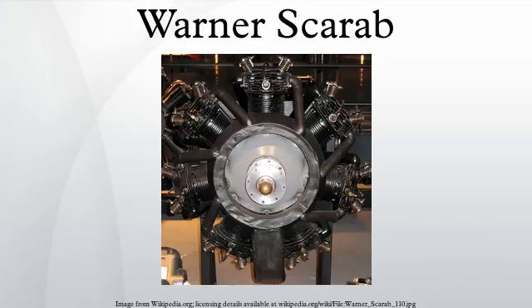Scarab S-50: a seven-cylinder air-cooled radial engine introduced in 1928. With a bore and stroke of 4.25 inches and a compression ratio of 5.2 to 1, the Scarab developed 125 horsepower at 2,050 RPM from 422 cubic inches, with a dry weight of 285 pounds.